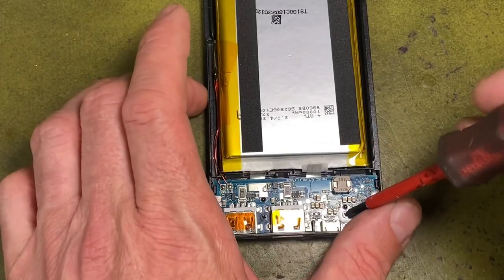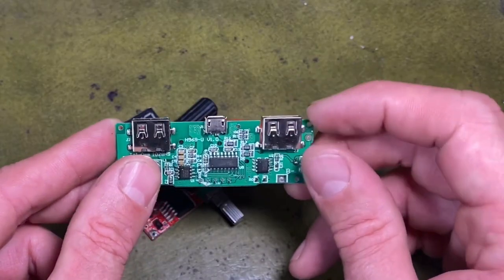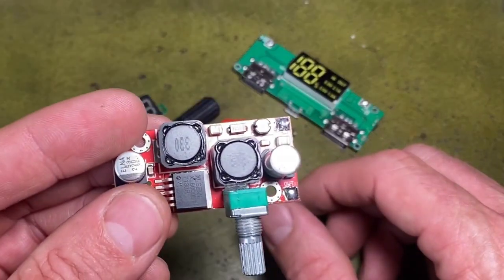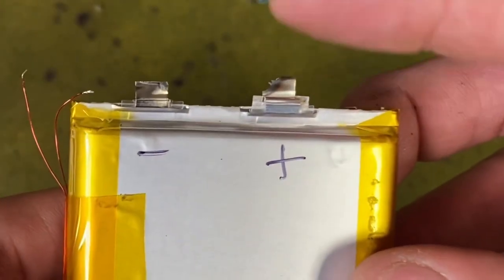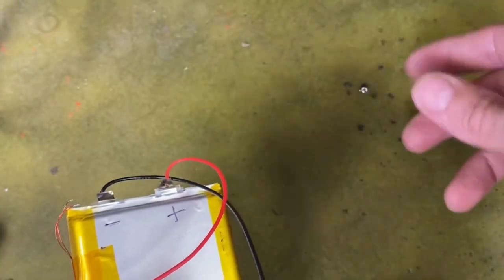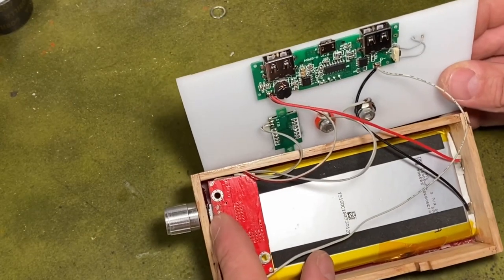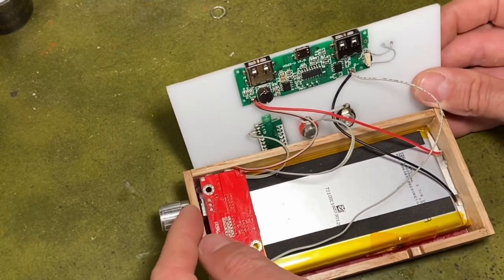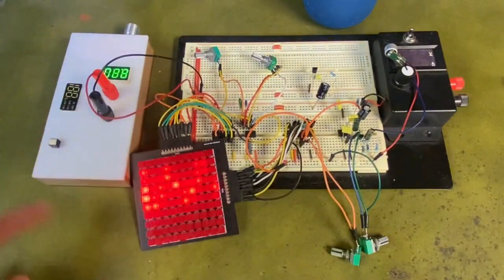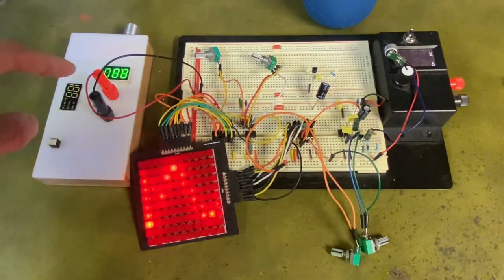Over on Instructables, I found this great project by LoneSoulSurfer on how to give dead power banks some new life. What he found was that most of the time it was the electronics in the power bank that failed, not the battery. Replacing the USB charging circuit is easy enough, but he also added a voltage regulator and a pair of terminals so he can use it to power his electronics projects. Not only has he saved a piece of electronics from the landfill, but he's also made it a lot more useful.